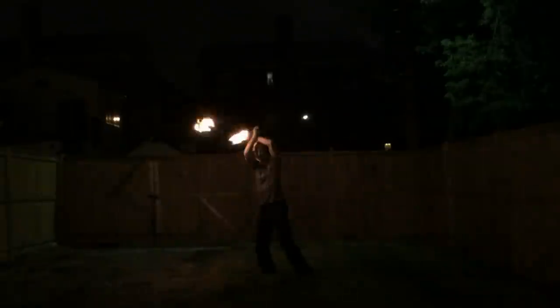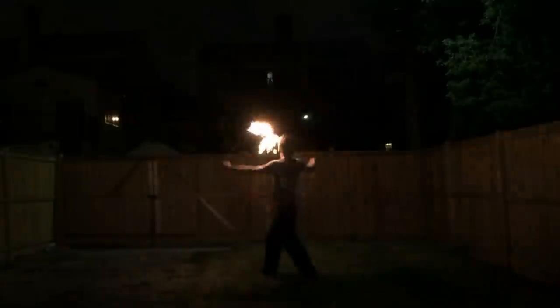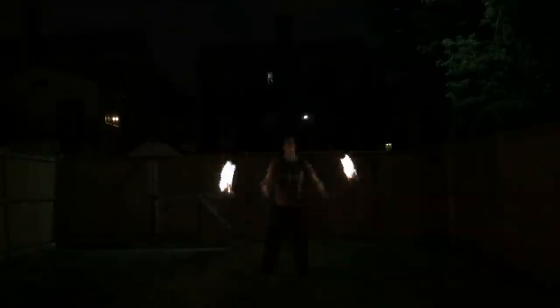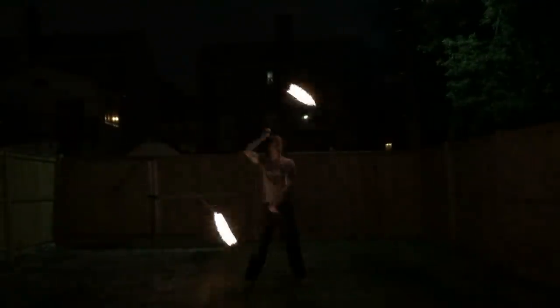The one and only caveat I'll put on the performance of these heads is that they're prone to jellyfishes — that thing where you stall a torch upward and can put the flame out. I have absolutely no idea what the physics of this is, or why these heads might be more prone to jellyfish, or whether it's something unique about my style of spinning. But I can scarcely remember a spin where I haven't accidentally put out one of these heads within the first minute of spinning.